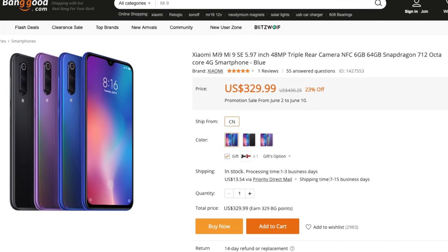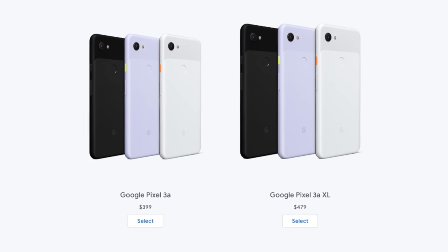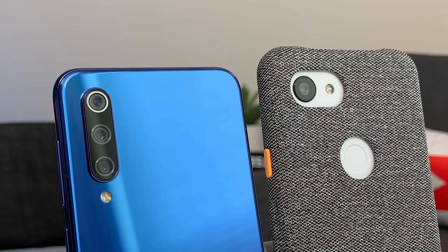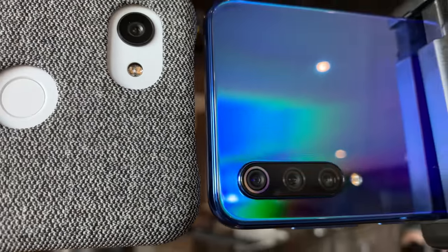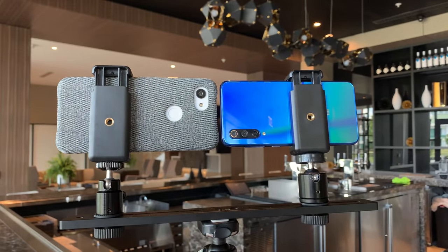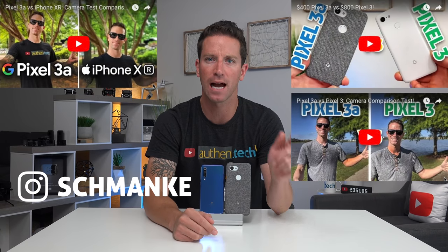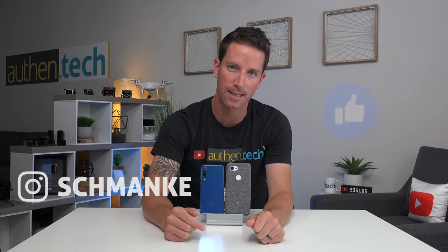The Mi 9 SE is currently on sale down to $330. The Pixel 3a is priced at $400. They are semi-closely priced and both have some awesome features, but I want to know which has the better camera setup. Huge thanks to Banggood for sending me the Mi 9 and thanks to Google for sending me the Pixel 3a.